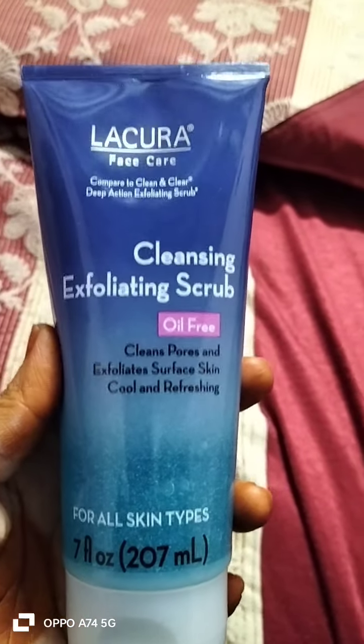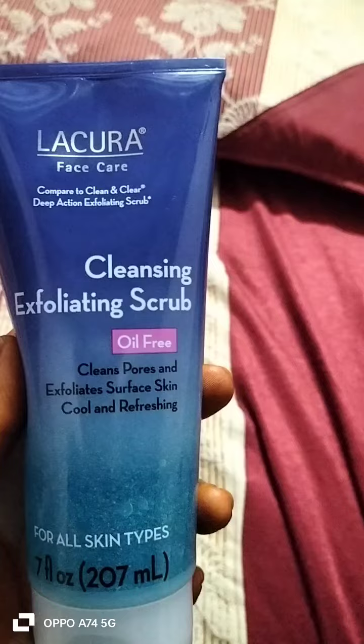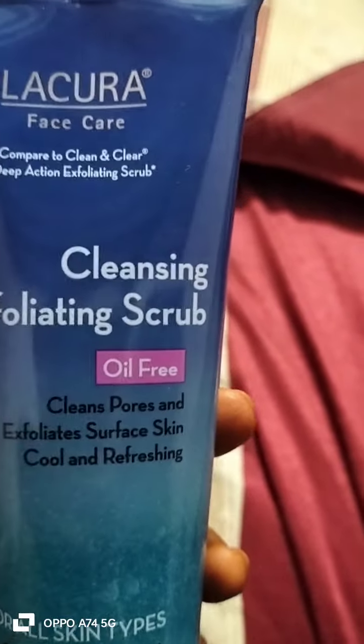Hi everyone, welcome back to my channel. Latura face care compared to Clean and Clear Deep Action Exfoliating Scrub.